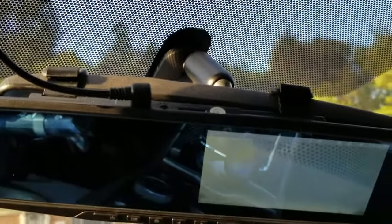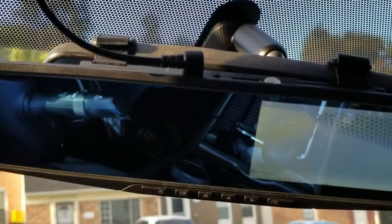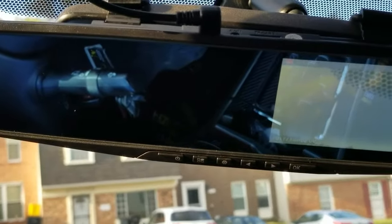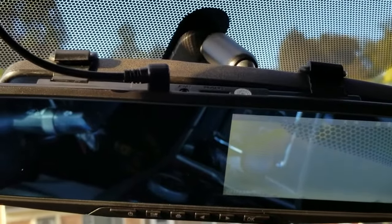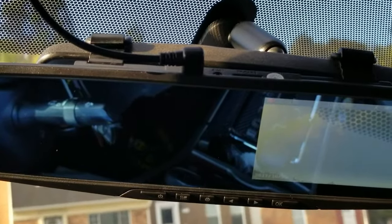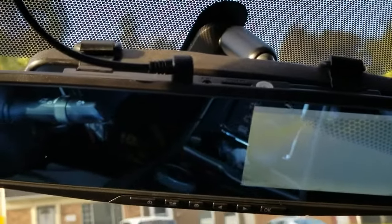That basically concludes the review of the HD mirror cam. I got this cam from Amazon, so I'm going to see if I can get the name and the link for this camera and post it for you guys in the description so you can check it out. That concludes the review of my HD mirror cam part two. Do me a favor guys — make sure you like the video, share the video, leave me a comment below and let me know what you think. Also make sure you smack the subscribe button for more videos and tap the bell symbol to receive notifications first when USA Reviews puts up new content. You guys have a good day. Thank you for watching. This is T. McNeil, USA Reviews. I'll catch you guys in the next video.